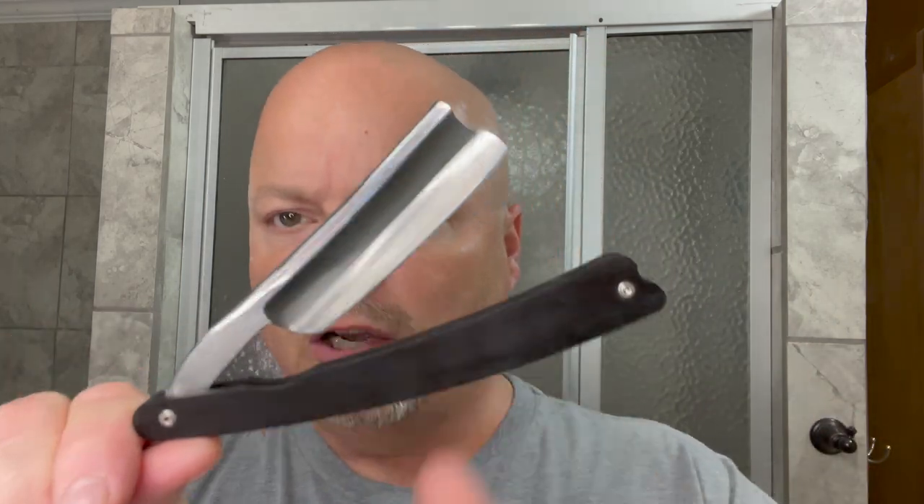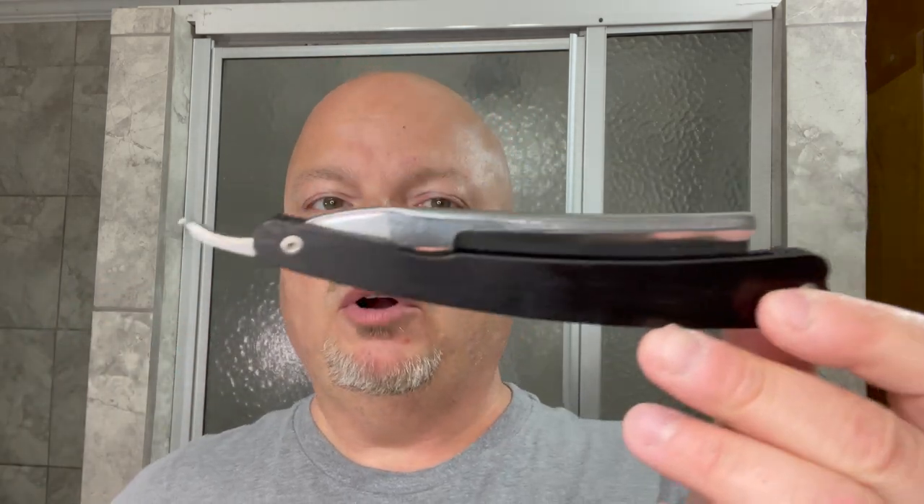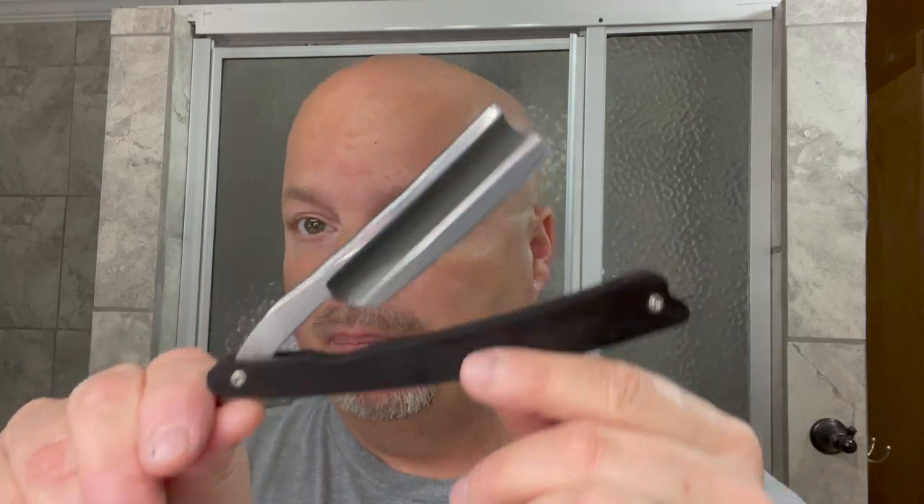Today we're also going to use the Gold Dollar. This is with a Barber's Notch, and this is just a cheapo I bought on Amazon — I think it was $25 for this and a strop. Mike Schultz put his edge on it, so we look forward to using your edge again, Mike. Mike hones razors beautifully in my opinion. So let's get started today. This is just plain gold.